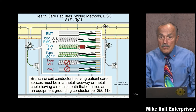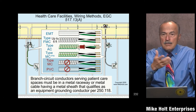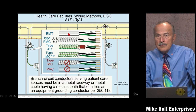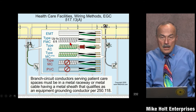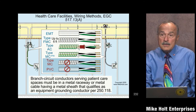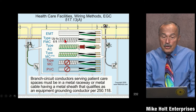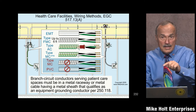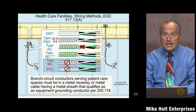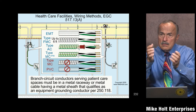EMT qualifies. Rigid metal and IMC also qualify — all of those would work. In practical terms you probably won't run IMC or rigid metal, but those are options. You can also use flex, but flex only qualifies as an equipment grounding conductor per 250.118(5), and then it specifies the amp rating of the circuit and the length of the conductor. So you can use flex as long as it doesn't exceed six feet on a 20-amp circuit.